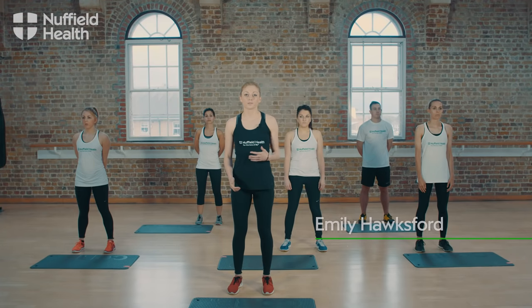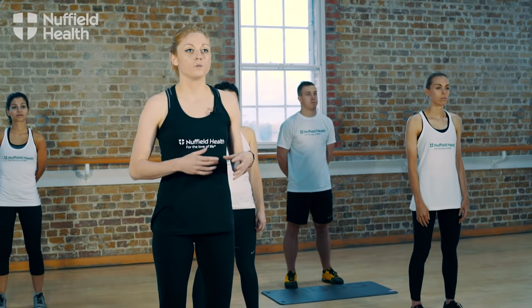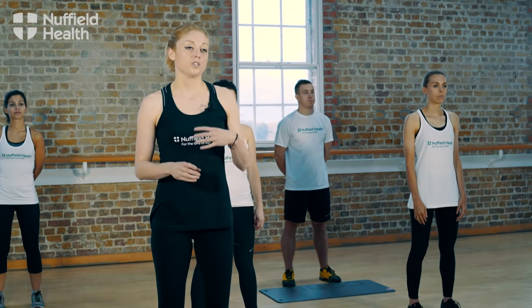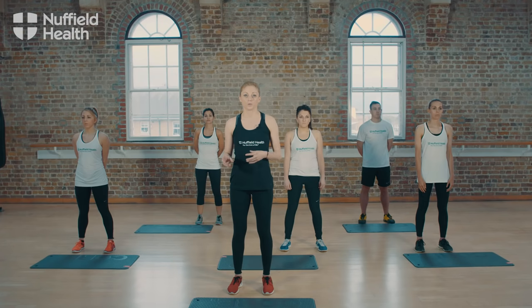Hi, I'm Emily from Nuffield Health. I'm one of the personal trainers here. So what we're going to do today is we're going to focus on a high-intensity class. We're going to start off with a short warm-up and then moving on to our interval round. But after that we're then going to go on to two circuits. You do have the option to drop out of one of the circuits if you want to, and then we're going to go on to a short cool-down.